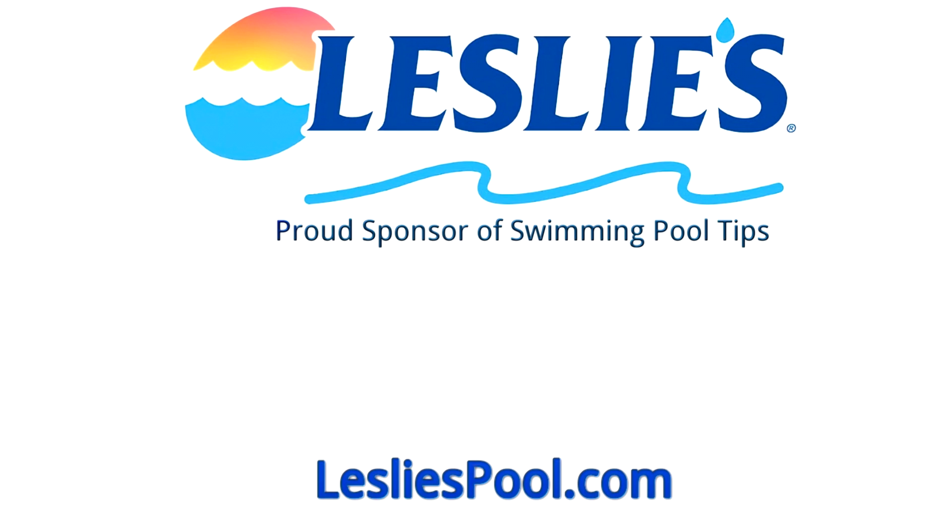Leslie's Pool Supplies has been do-it-yourselfers' and pool trade professionals' trusted partner since 1963, providing quality products and services to make pool care easy, and the solutions and expertise to do it right.